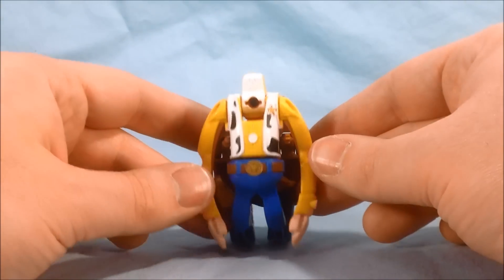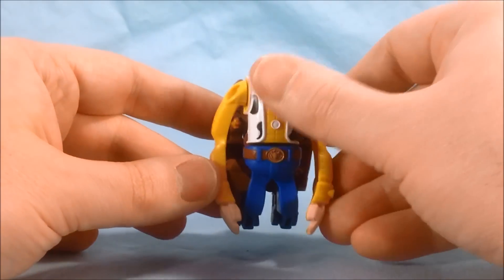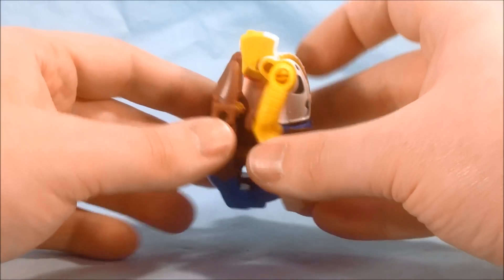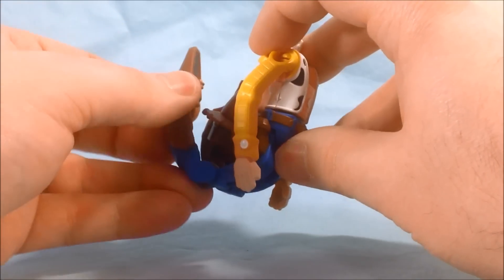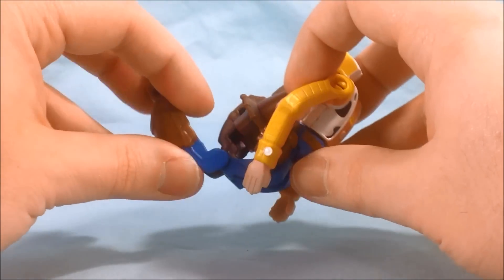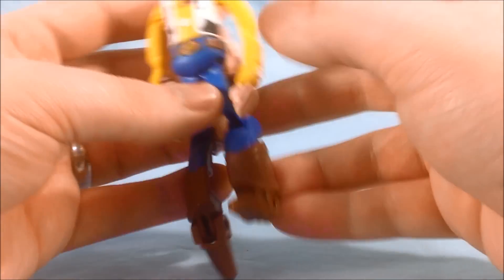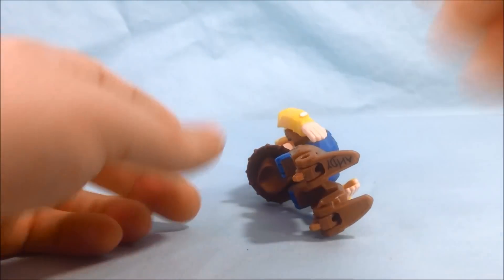So I'll be taking a look first at Woody. As you can see, you can pretty much see his whole chest and legs here, and then the legs are around the back. Very simple transformation — just flip the legs around here, do that on both sides, and then you're going to flip the feet forward, and then he'll stand.